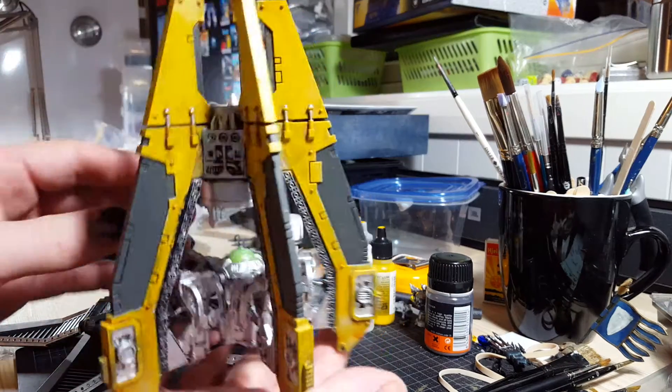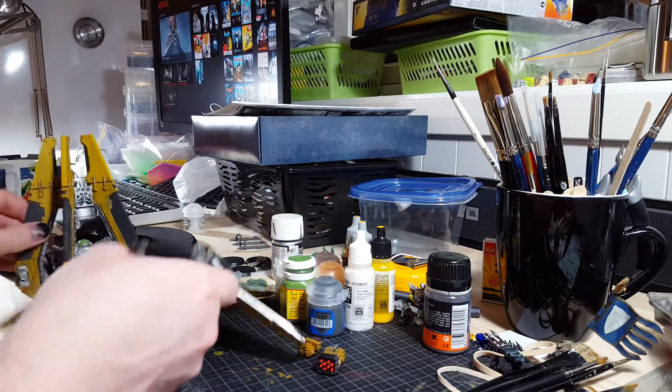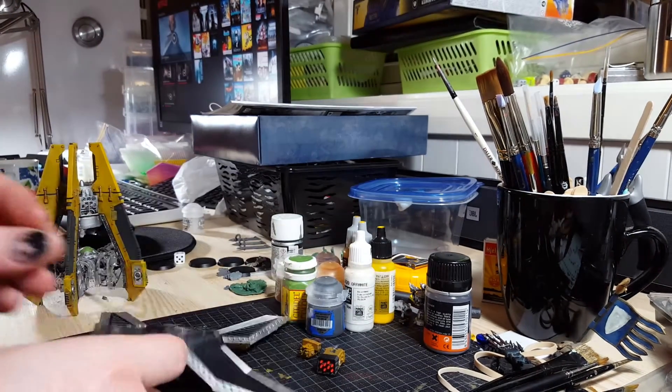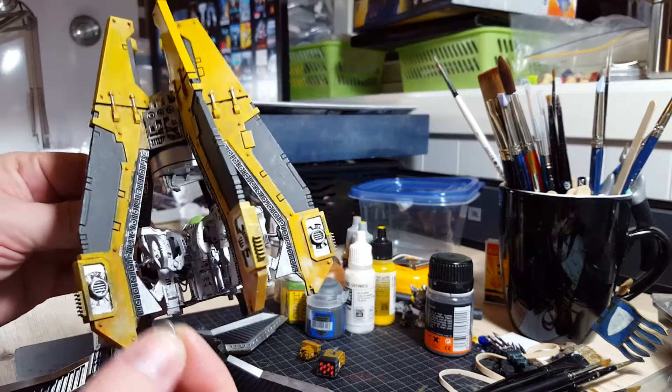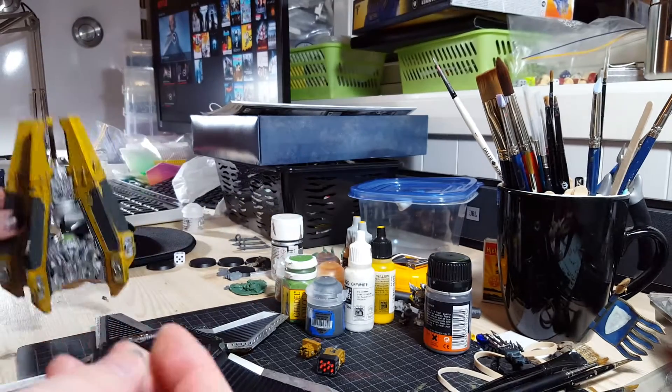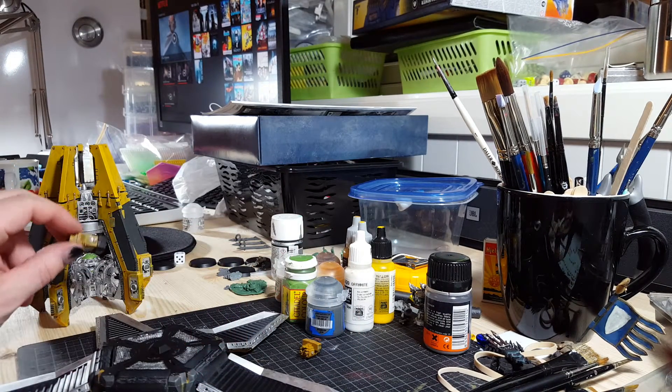You can see how everything is inside. One thing I was really unlucky with was the magnets that I have to put on the turret here — they got loose, so that's going to be fiddly work to get in and have these weapons inside.